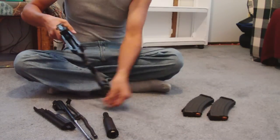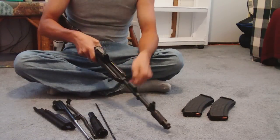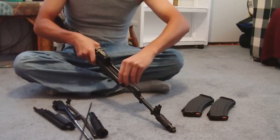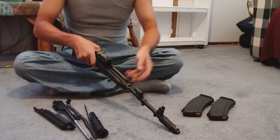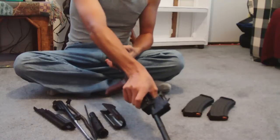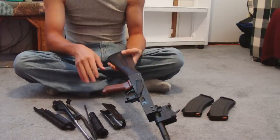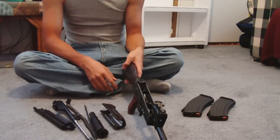Now this rod right here is a cleaning rod, and you put it right up in her like that and clean her out. Sometimes you got to clean your rod off too. You're going to take that old hand guard off — that's what you use to grab her with. Now you got her stripped down. If you really want to strip her down even more, you can take her stock off or pistol grip off of her.